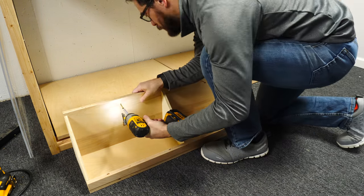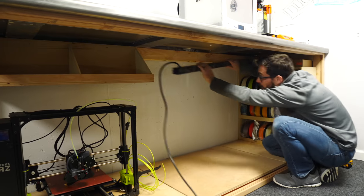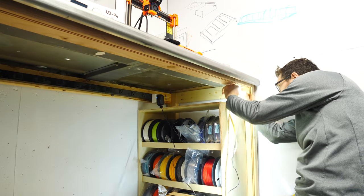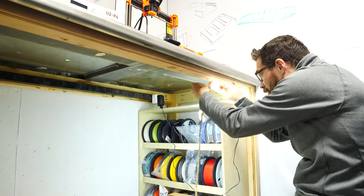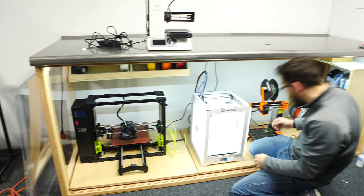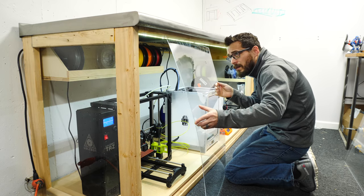After I got this thing put together, I screwed it right into the back 2x4 above where one of the printers was going to sit. It was plenty strong and held quite a bit of filament. I also screwed in a long power strip to run all of the printers and some LED lights. These lights have an adhesive back, so I just stuck them right to the back side of the 2x4. I also plugged the LEDs into a motion detector so they're only on when you're in the room.